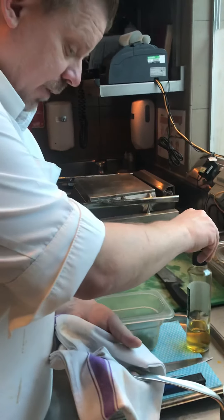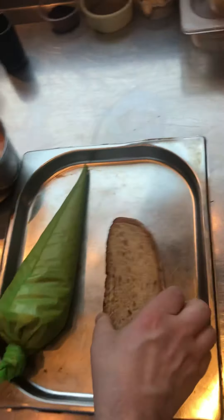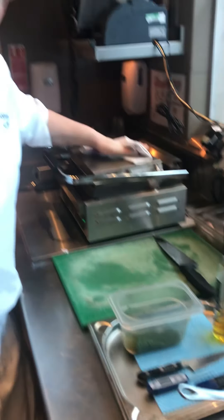We're going to serve the soup with a bit of truffle oil and chives, and on the side we're also going to do a Welsh rarebit. We're going to have the sourdough bread — it's a Poilâne bread. We're going to put that into the toaster just to get it warm so it's not fridge cold, because we keep that either in the freezer or in the fridge depending on how busy we're going to be.